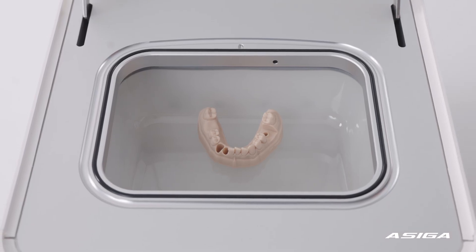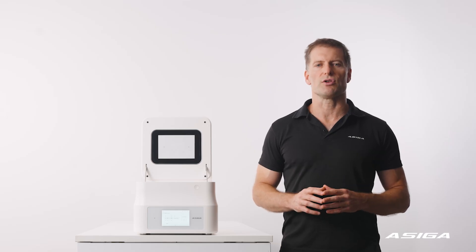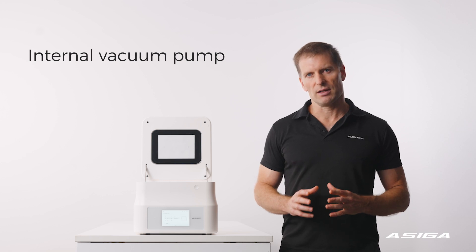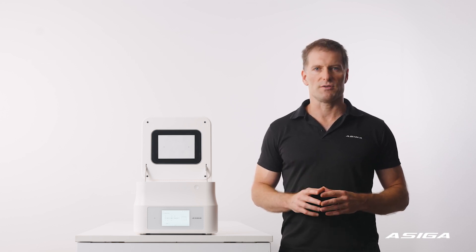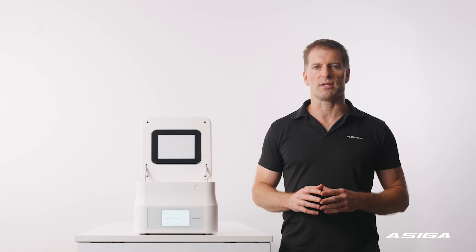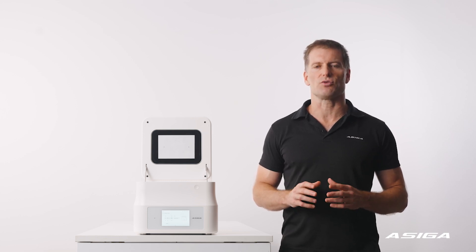The system includes an internal high-performance vacuum pump which reduces the oxygen concentration inside the chamber to prevent oxygen inhibition when curing. This achieves the performance of inert gas curing systems without the cost and hassle of nitrogen canisters or generators.